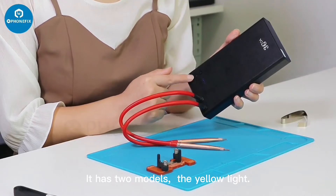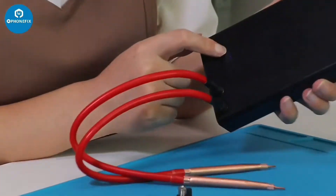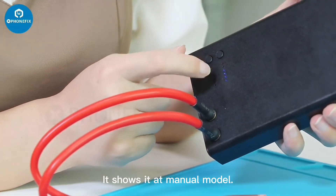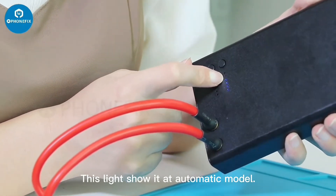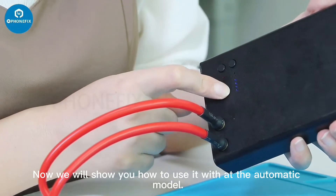It has two modes. The yellow light shows it's in manual mode. This light shows it's automatic mode. Now we will show you how to use it with automatic mode.